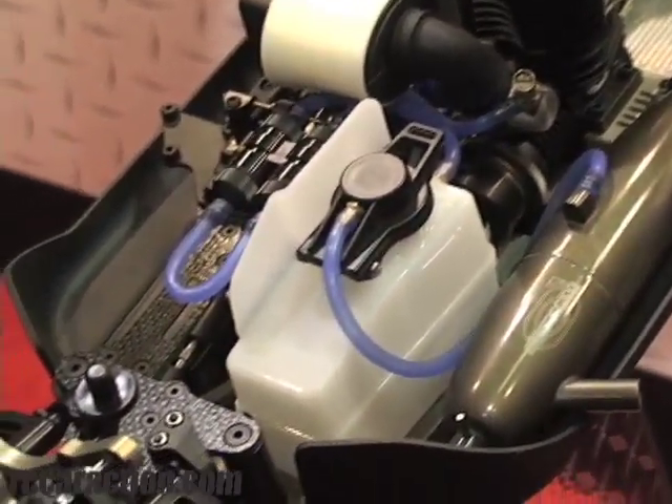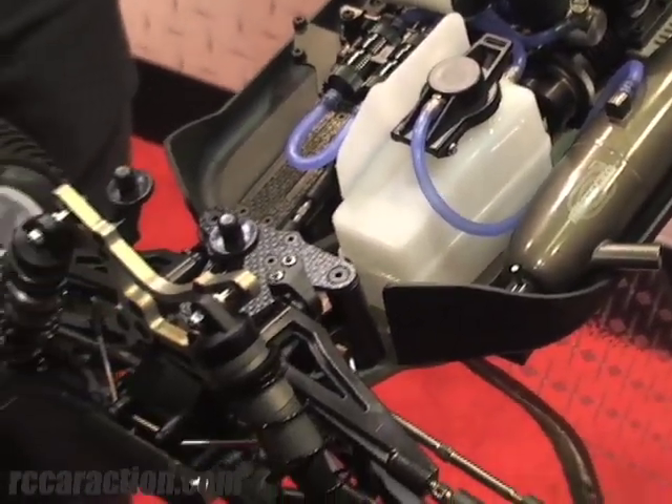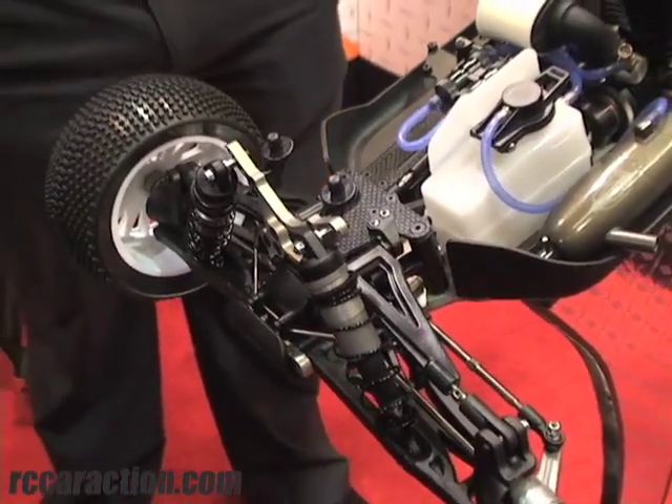The aluminum throughout the car is domestic aluminum — it actually came from the States. The majority of the plastics are the same situation.